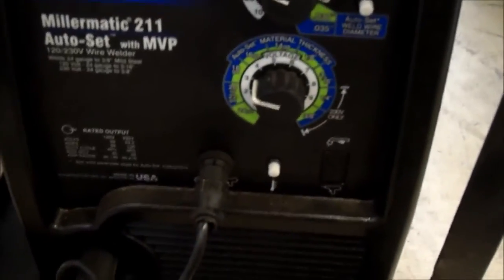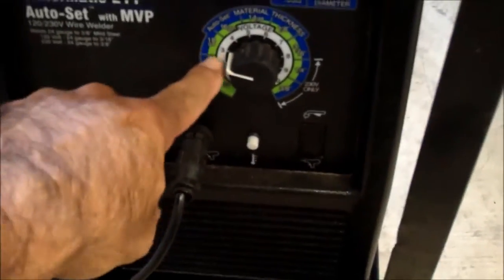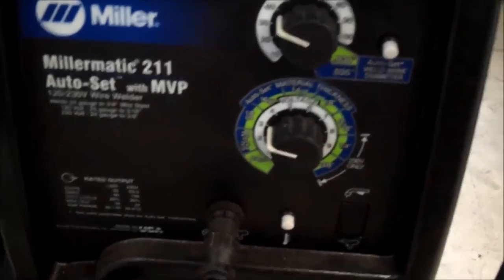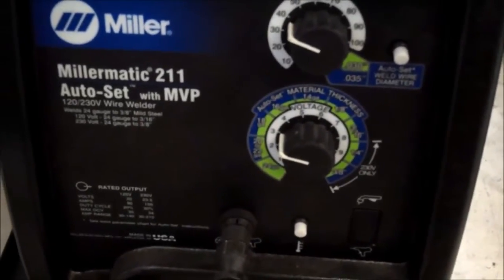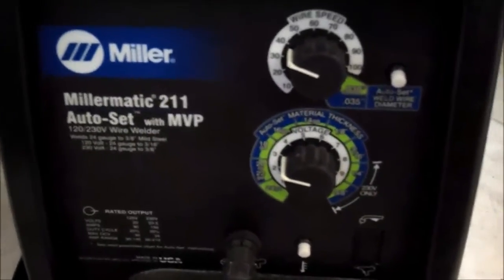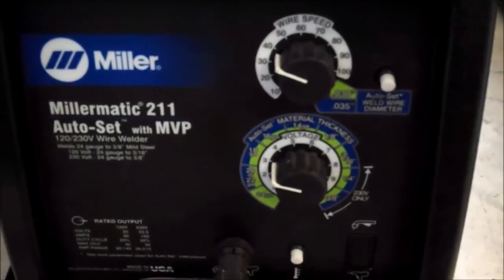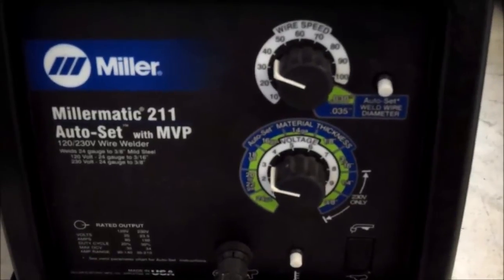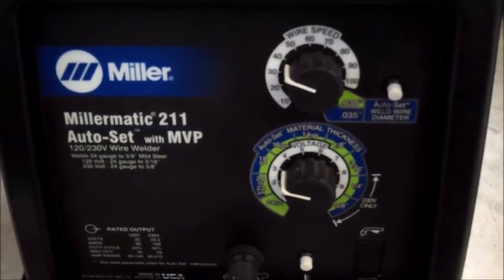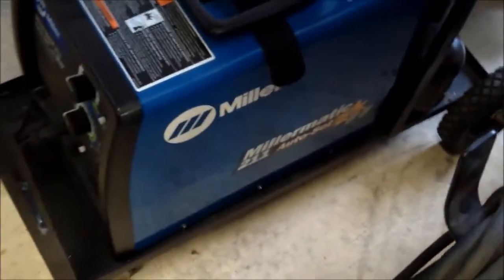Here are the welder settings on my Miller Manic 211 to do the floor pan. I've got it set right in the middle of the 18-gauge setting. The Miller 211 tends to weld a little bit hotter, so I don't want to blow through. I'm going to do what's called stitch welding — basically, you just pulse on and off the trigger to create a continuous weld. If you held the trigger and tried to weld it in one shot, you'd probably blow holes through the floor pan.